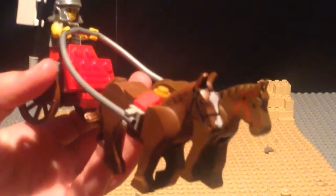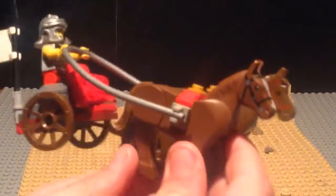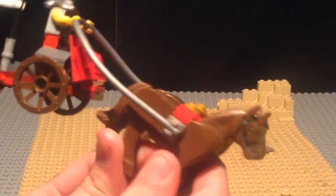Then you have two horses — they're not the same. One of them is a bit of an older design of a horse, pretty standard. And then this one is more of a new design in which its hind legs can bend back as well as its head.